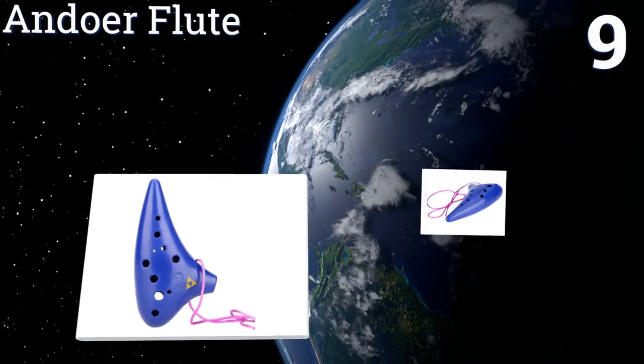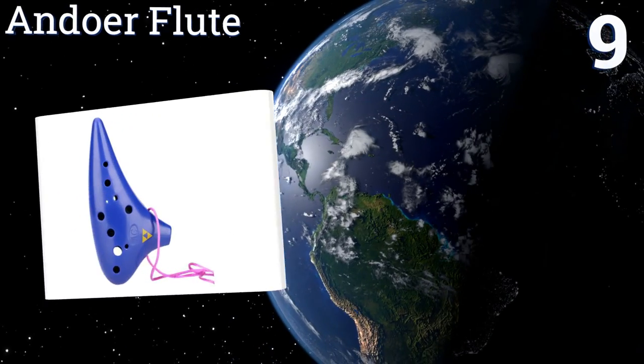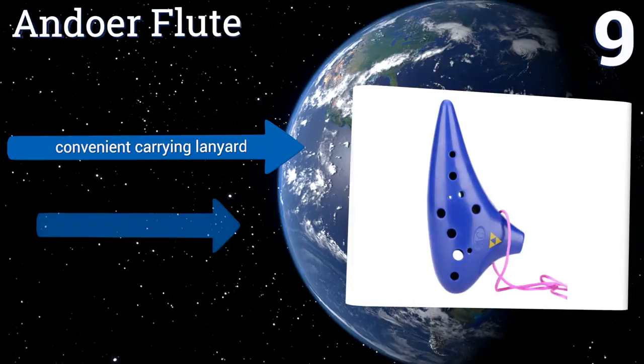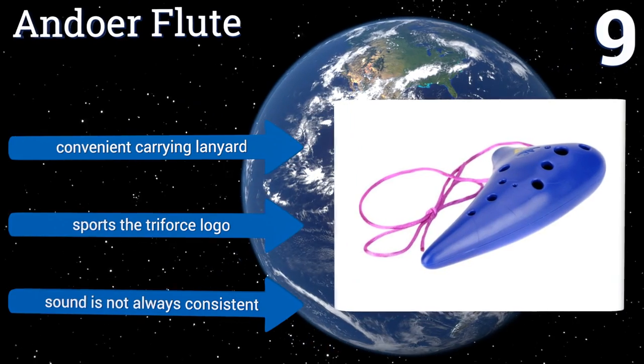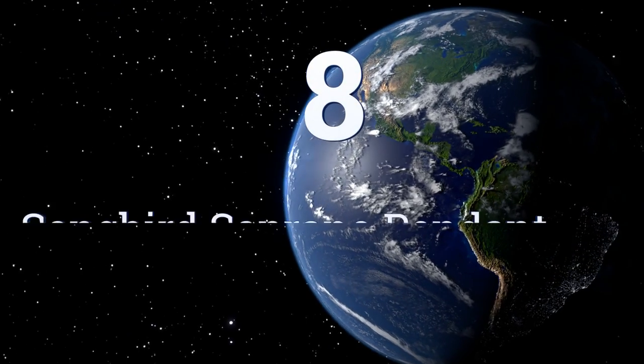At number nine, the budget-friendly Andua Flute is the perfect gift for lovers of the iconic Legend of Zelda video games, as its design is based on the one played by the main character. It's made of rugged plastic and feels solid in your hand. It comes with a convenient carrying lanyard and sports the triforce logo, but its sound is not always consistent.